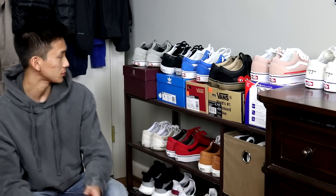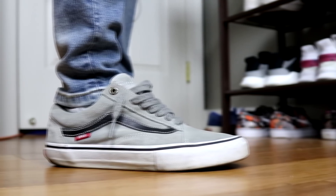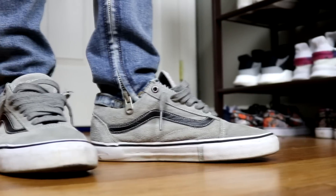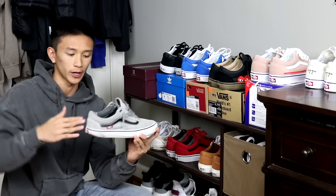So the first shoe I have to show you guys are these Grey Old School Pros. These are probably the most comfortable old schools that I own. I feel like what makes them so comfortable is that the whole shoe is suede.